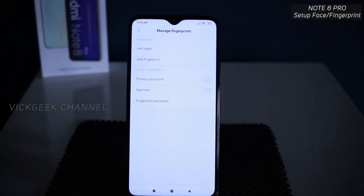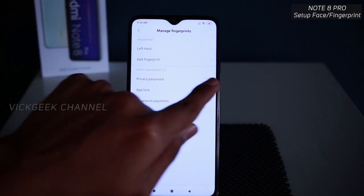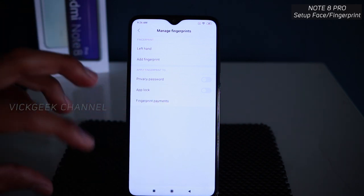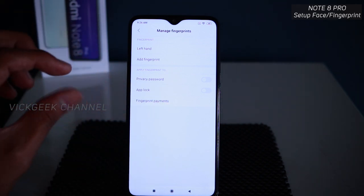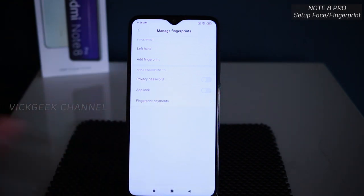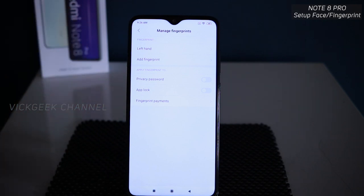You can use that fingerprint for the privacy password as well, to lock app lock — like if you want to transfer apps to App Lock Safe, you can turn it on here. You can also use the fingerprint for payments. App lock and privacy password I'll cover in another video since it takes a long time to explain.